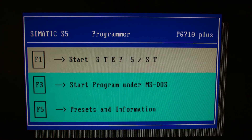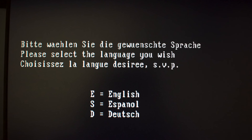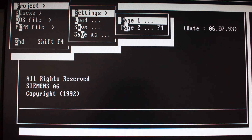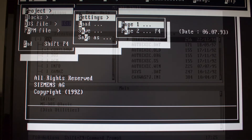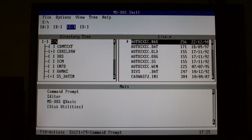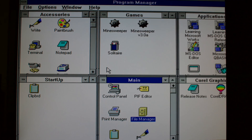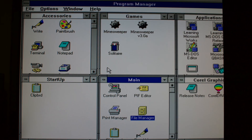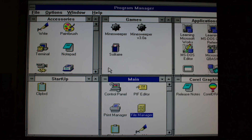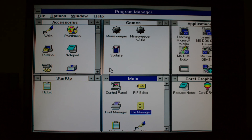And this is how the SIMATIC S5 programmer software for the Siemens PG700 and M Plus looks like. And of course I have no idea what it does. An interesting MS-DOS shell, although I have always preferred Norton Commander. Also installed on the system's hard drive is Windows 3.1, to play some solitaire between updates of the multi-million dollar production line.